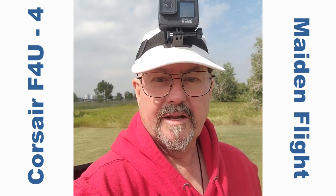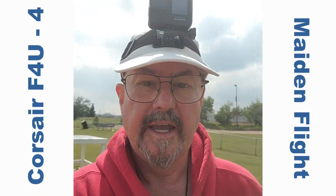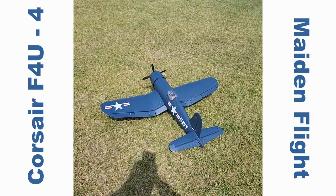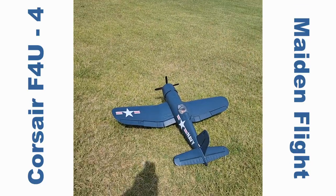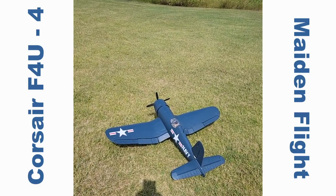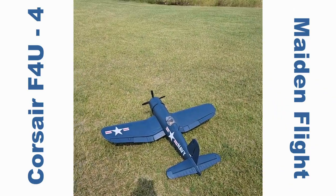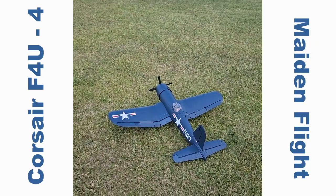Hi everyone, Tim the plane man here out at the field. It's a glorious day, just a light breeze — the perfect day to maiden flight the Corsair F4U. It's already running with ArduPilot, but I'm going to fly it in fly-by-wire A and just fly it around, make sure everything's good, and then maybe do an auto-tune. If you haven't seen it, the unboxing video is available — you can check that out.